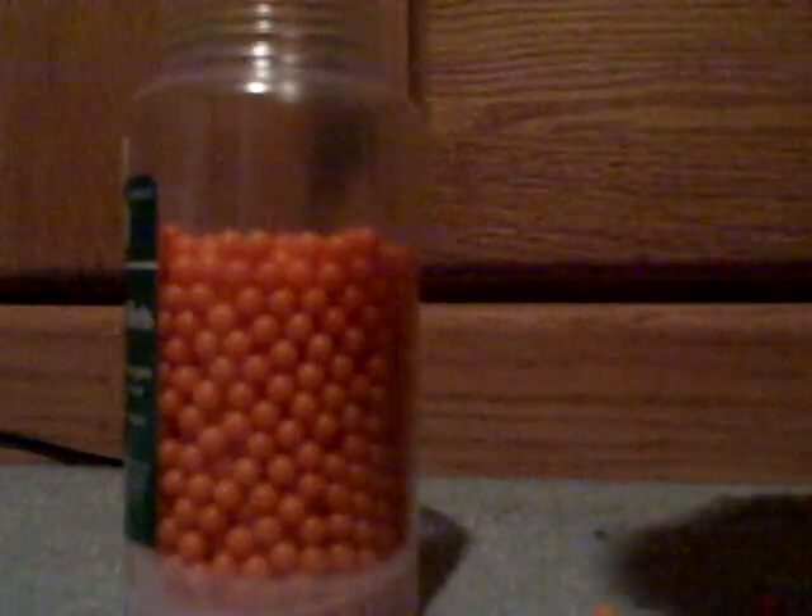That was a little bit too much, but you're just going to want to fill the Easter egg up like that. Then you're going to want to cut a piece of your tape, which I have already done, and put the tape over the half of the Easter egg — just like that.